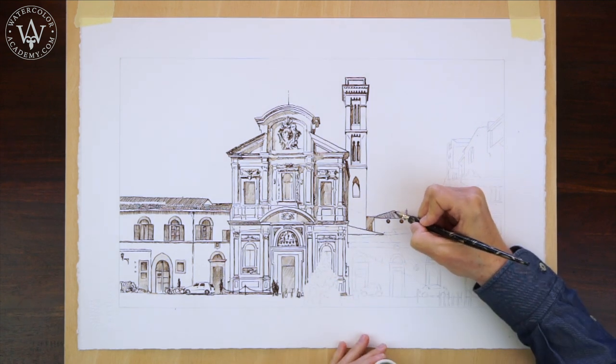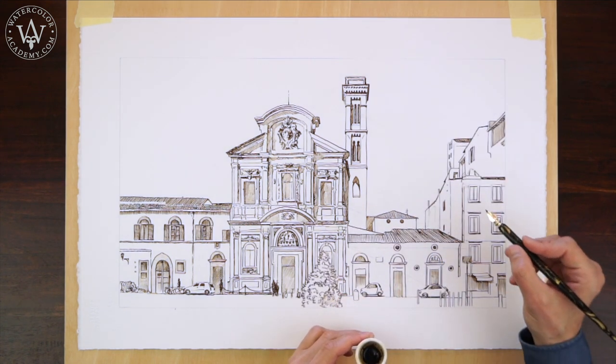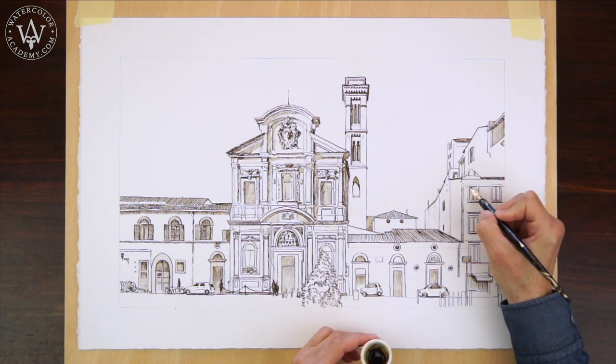The advantage of the pen and wash watercolor painting technique is that the drawing can be as detailed as you want it to be, whereas the washes on top can be applied much more freely, sometimes with little attention to the drawing.